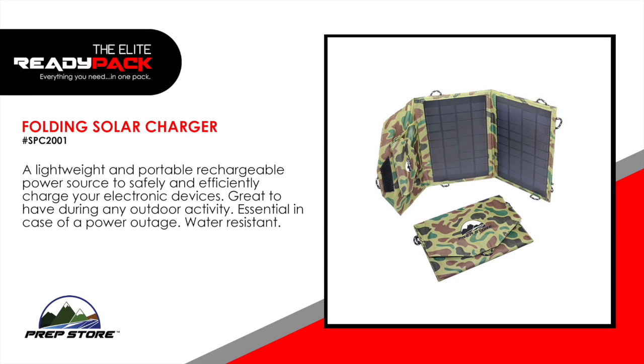Folding solar charger. A lightweight and portable rechargeable power source to safely and efficiently charge your electronic devices. Great to have during any outdoor activity. Essential in case of power outage. Water resistant.